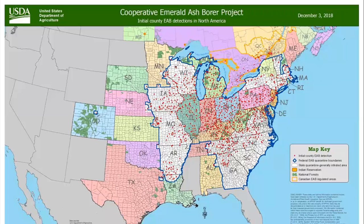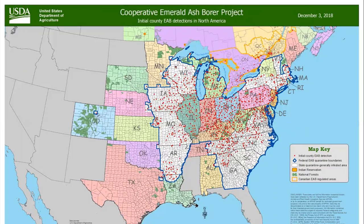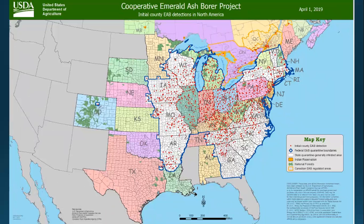An update on where emerald ash borer is — this shows the spread as of December 2018. The spread has been pretty consistent. There's been an update as of April 2019, and if you toggle back and forth between December and April, there's not a big difference. But if you look closely, there are a few counties in Missouri that have now identified emerald ash borer as present. This is updated usually after a couple of months, and it's a good place to see where the insect is.